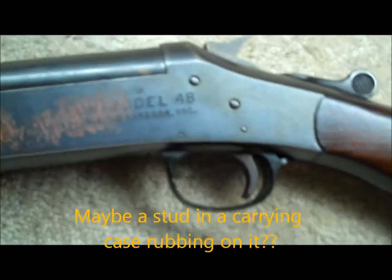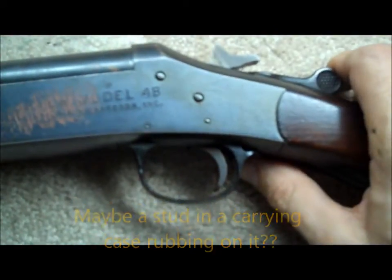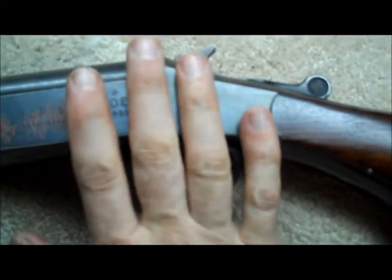Surprisingly, the action on it seems to be just fine. It actually cocks — this doesn't have any kind of a safety — and then releases. So we'll look at the guts of that.